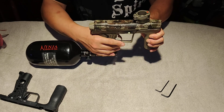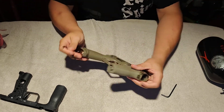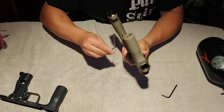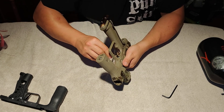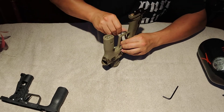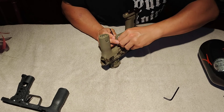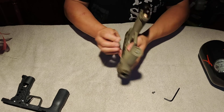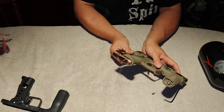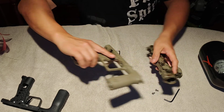Gas it off, remove the body from the frame by breaking the frame screws loose. Once the frame screws are off, you can separate the body from the frame.